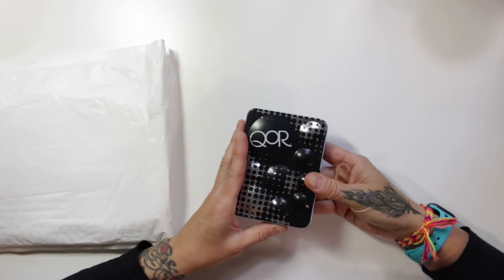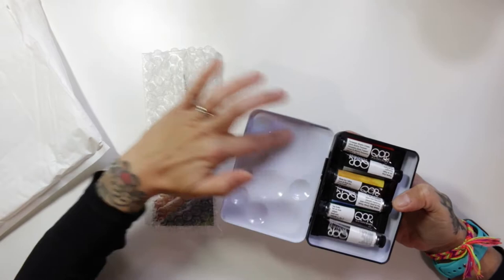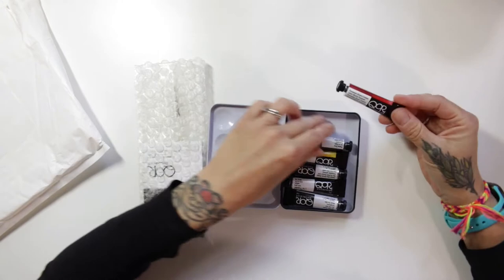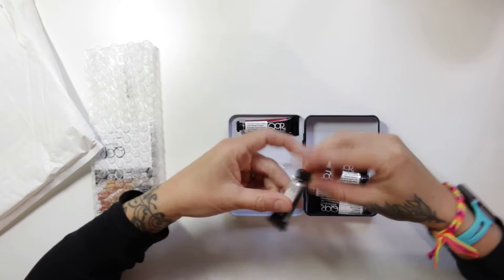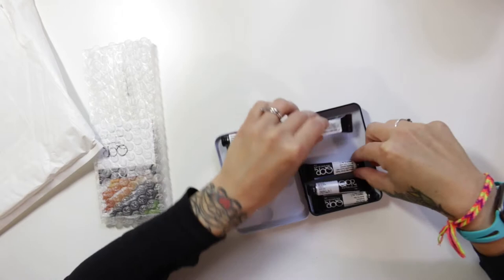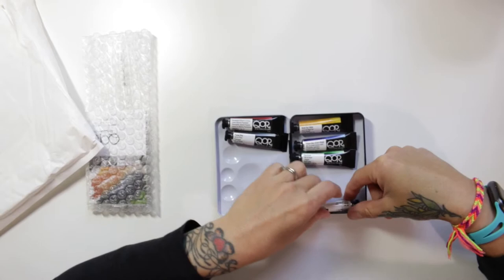You got to pick the colors you wanted inside of this and it came with a couple other things. This is a really nice little box. It has little indents here to mix your colors. I wasn't sure what colors to get so I just did like a standard whatever. This is an Alizarin Crimson, Payne's Gray, Nickel Azo Yellow, Phthalo Blue Green Shade, Sap Green — which Sap Green is one of my most favorite greens for outside sketching — and Van Dyke Brown.